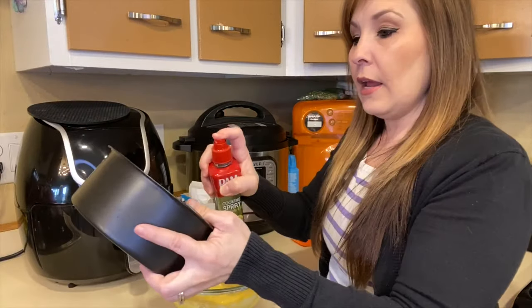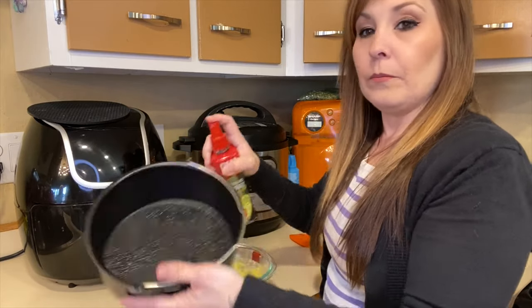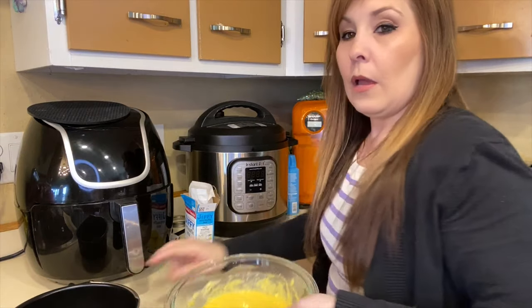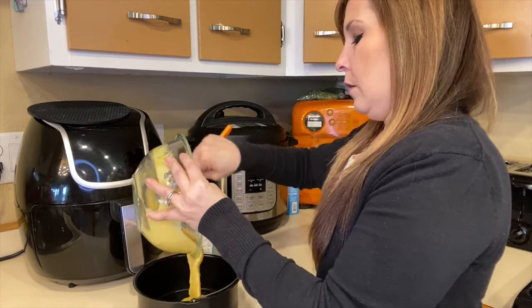I'm going to go ahead and just spray down my pan, and then pour in my cornbread batter.